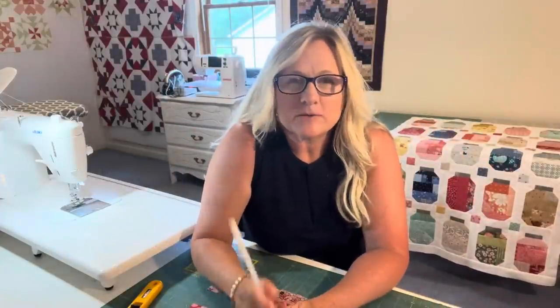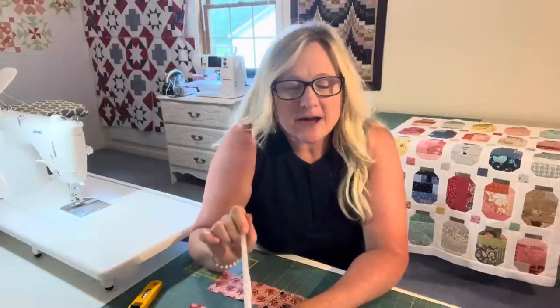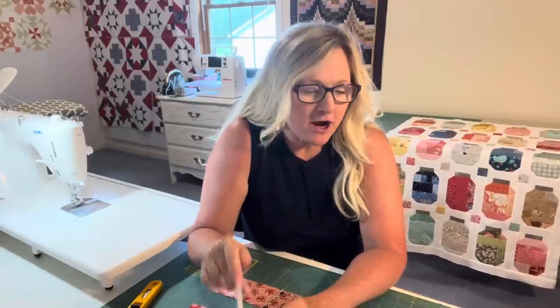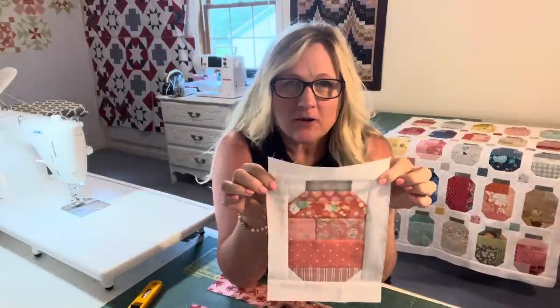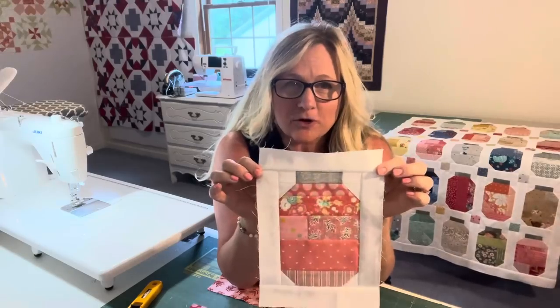Hi, my name is Jamie, and welcome to The Quilting Compound. This is my first video, but I wanted to show you a little idea I had about using up some of your scraps — little scrap jars. I'm going to give you a little tutorial, a little pattern I came up with to use up your scraps.